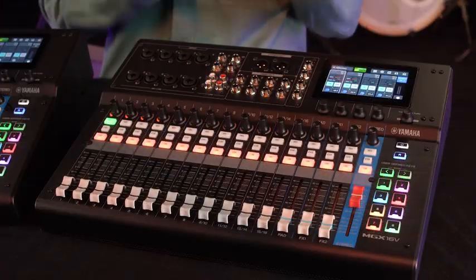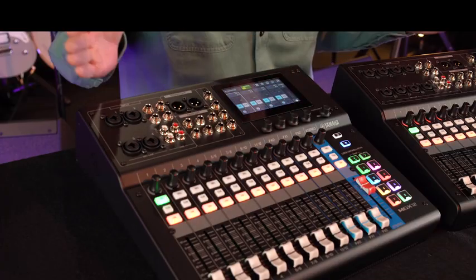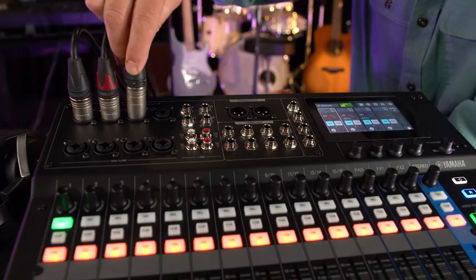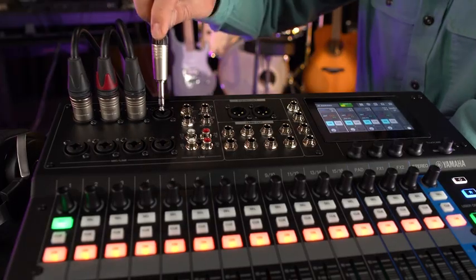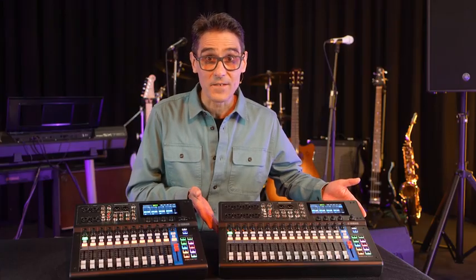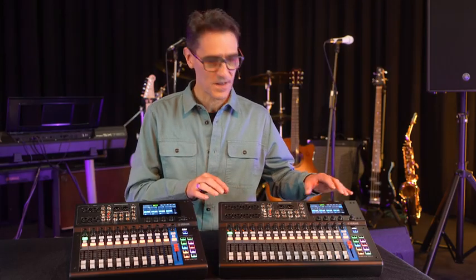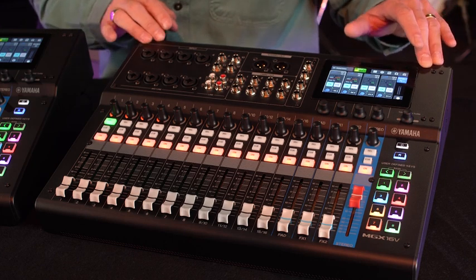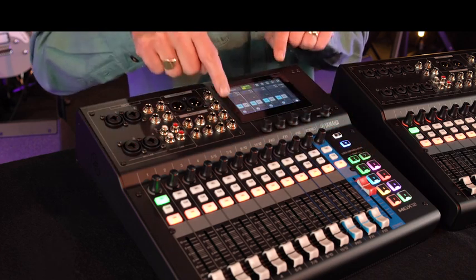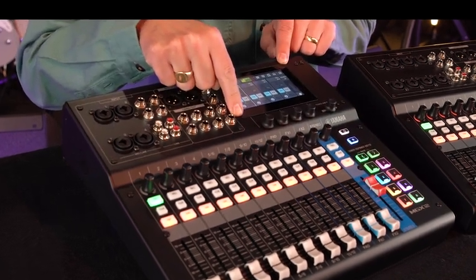MGX 16 and MGX 12 are complete, connected, and creative mixers. Analog sockets on top, digital at the back. All are lighter than five kilograms yet are made with a reliably strong metal chassis. 60 millimeter faders and a four and a half inch touch screen.